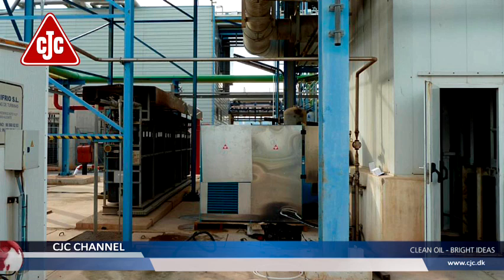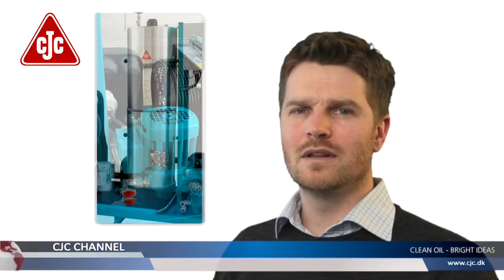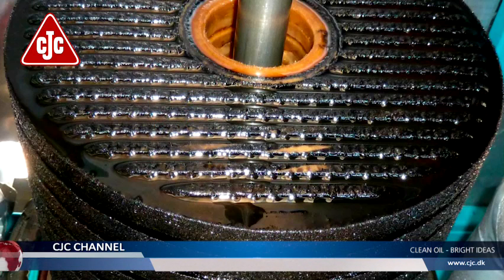Here the VRU is installed on a gas turbine. You can see the oil inlet and outlet, the filter housing, and the control box keeping everything in check. Here you can also see how the inserts look after four weeks of pulling the dissolved varnish out of the turbine oil.